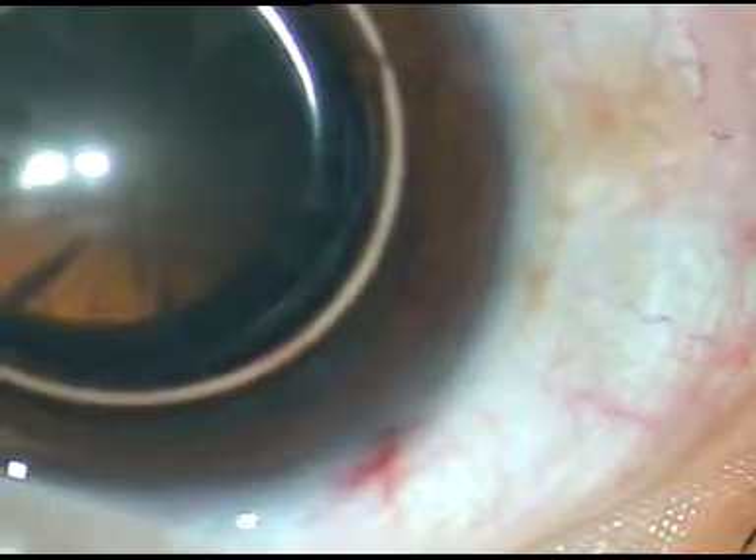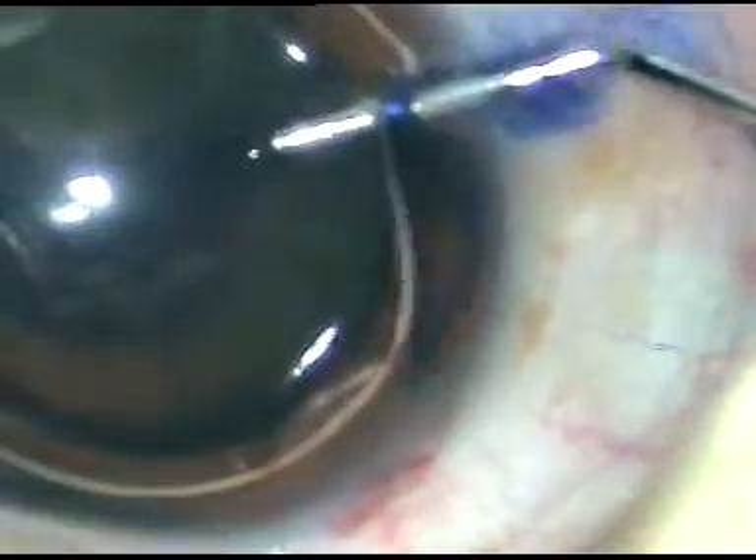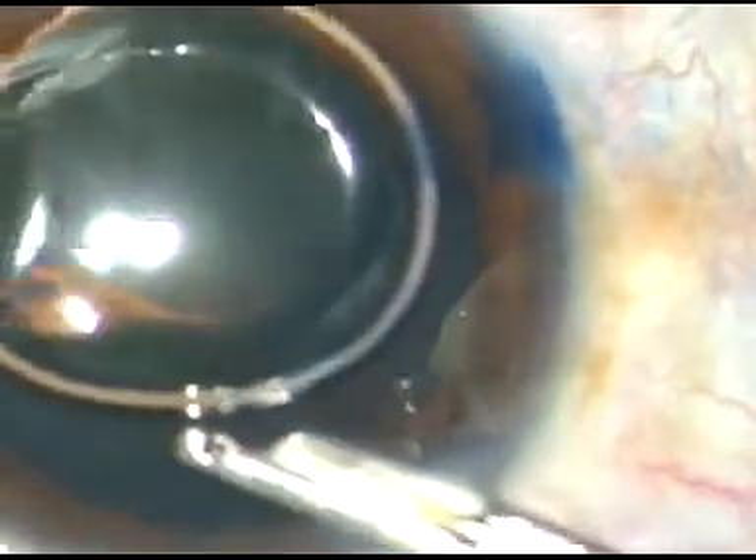I have taken up this case for surgery. By this time, two incisions have been made. Now I am staining the anterior capsule with trypan blue dye to demonstrate capsulorhexis. The dye is washed out. I am going to use HPMC, that is hydroxypropyl methyl cellulose, in this case as the viscoelastic substance.